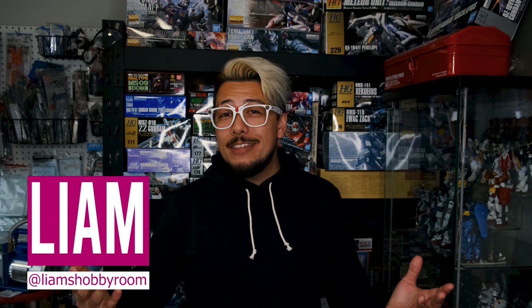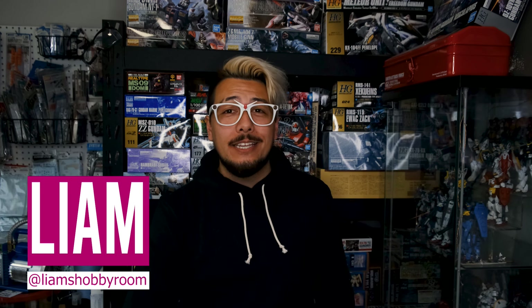Hey everybody, what's up? My name is Liam. This is my hobby room, and welcome back to the Gunpla Network for another review of a model kit.